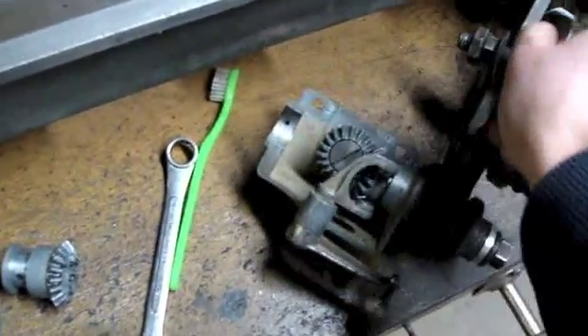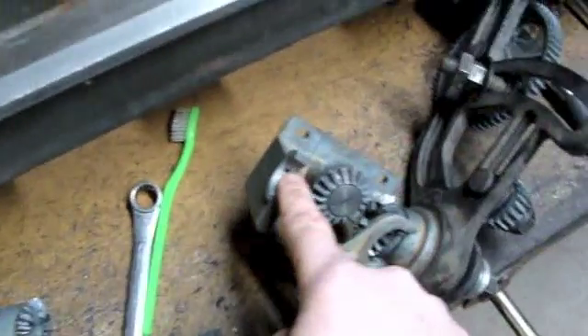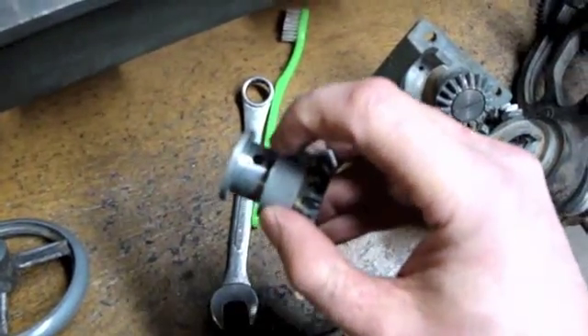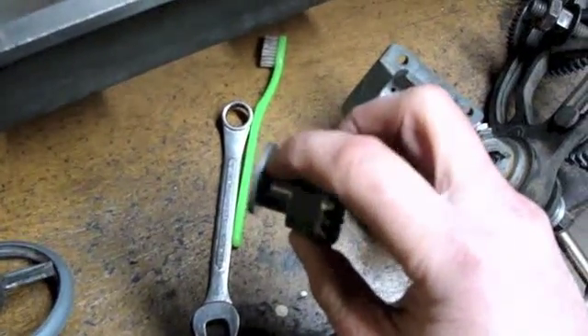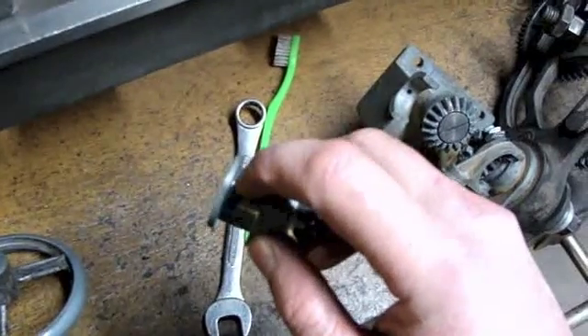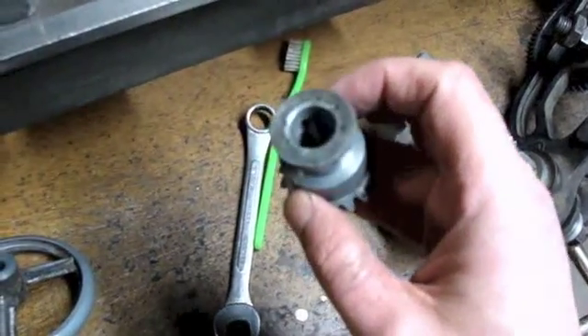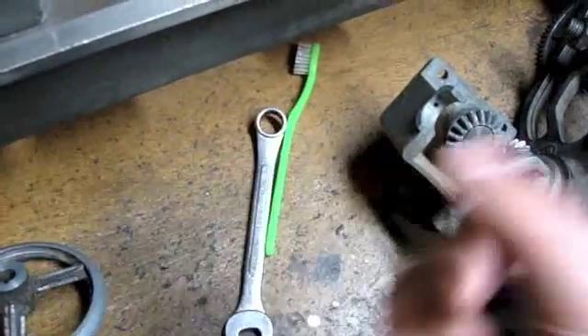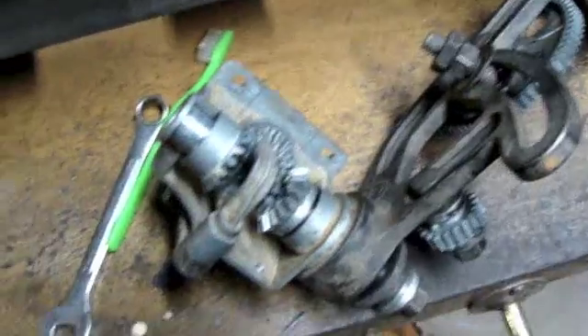Those are your oiling holes. You put oil down in there, and through gravity it wants to come out right here. As this is rotating, it will drip through and lube the outside, but at the same time when it gets to this opening it lets oil go down and lube the inside part that is in contact with the lead screw.